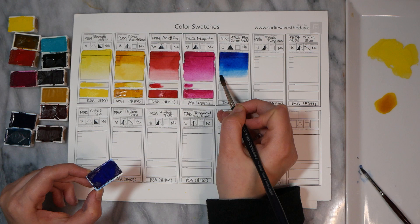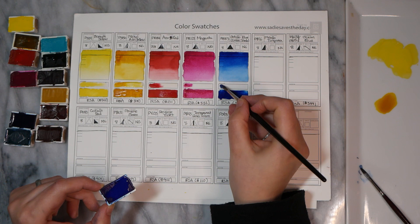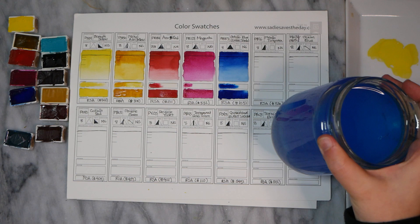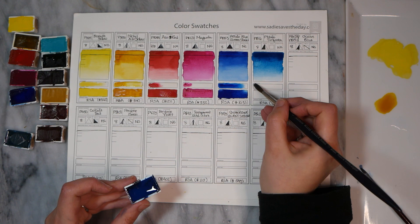Next, we've got Phthalo Blue Green Shade, PB15-3 — a really wonderful version. I really like these phthalo blues that are a little bit more on the greener side; this is a really gorgeous version. Phthalo Turquoise, PB16, is a very similar pigment and one of my personal favorites, and once again Roman Schmal Aquarius makes one of my favorite versions.